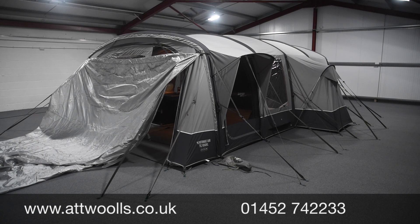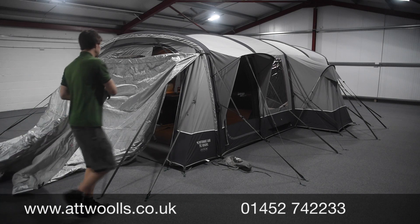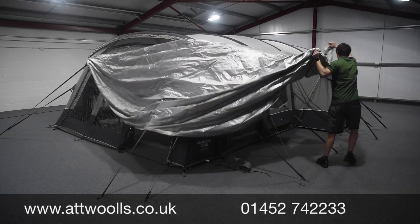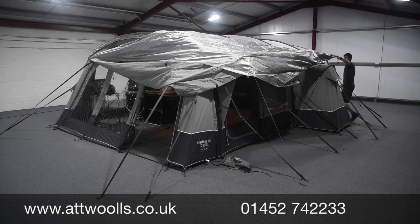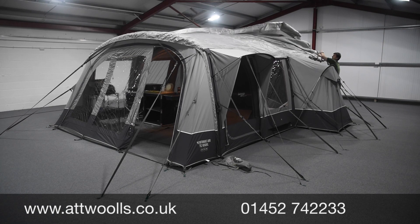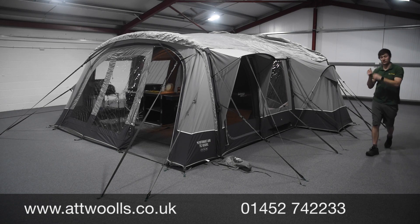Once you've got that on, you can walk it over the top. When you've got two people, you have equal tension on either side, which makes it a lot easier. Going solo, it might be a little bit harder going directly over the top. So we'll chuck this over the top here and then go down the other side, pulling it across a little bit.